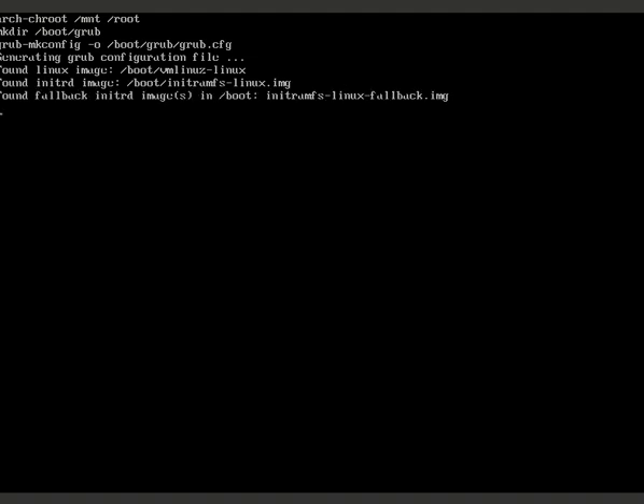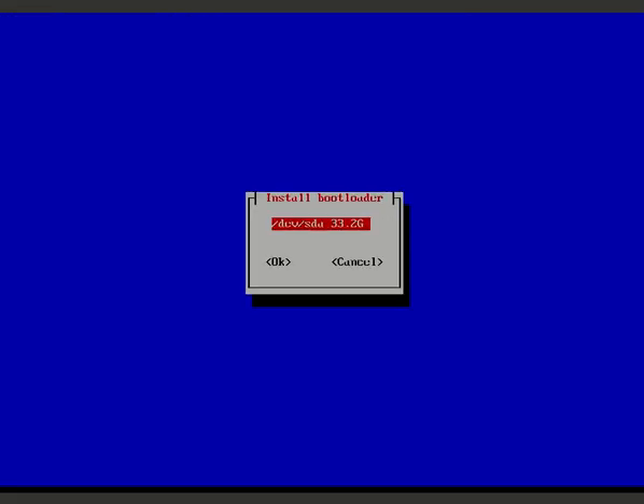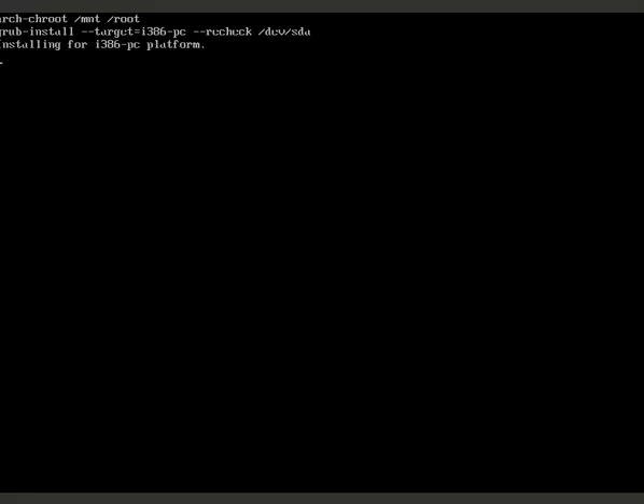As you can see, this installer is quite easy - not the daunting step-by-step command-line process people imagine, where you're bombarded with hundreds of packages and commands. This installer makes it straightforward. GRUB is now being installed, which is necessary especially for dual-boot or multi-boot setups.